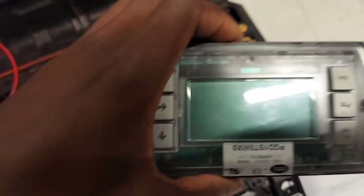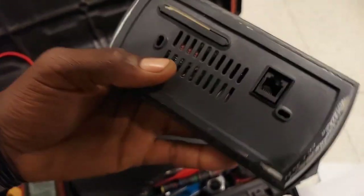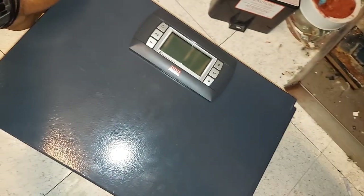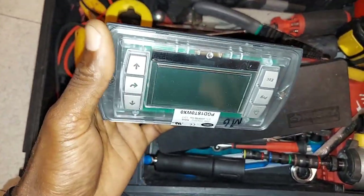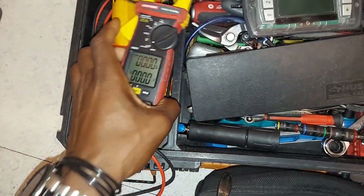I happen to have one of these units I took from my job — it was an old one from a demo site, and this one is not broken, unlike this one here. These units can actually run without the keypad slash display; that's just the user interface.